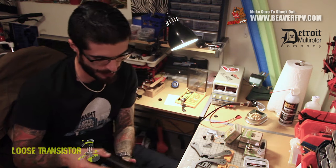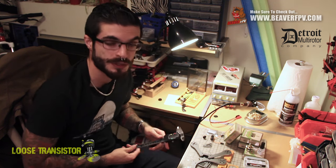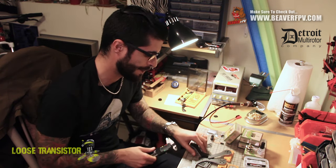I will be breaking down this video into a series and I'll be releasing them pretty much as I go. Today I'm just going to talk about the frame itself and the components, and then I'm going to start doing the build and I'll be releasing the build in parts as I go through.